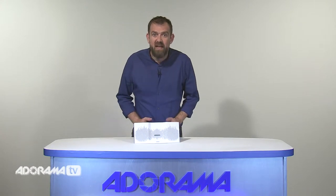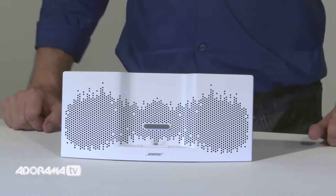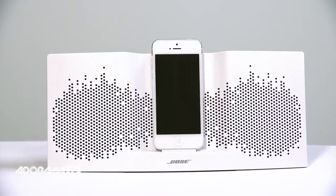The integrated dock gives the speaker a small footprint so it takes up minimal space, and it's lightweight so you can easily move it from one spot to another. You can enjoy hours of uninterrupted music from your iPhone or iPod. The SoundDock XT speaker charges your device whenever it's docked and plugged into a wall outlet, even while you're playing your songs.